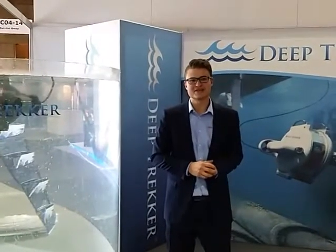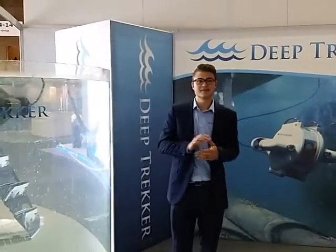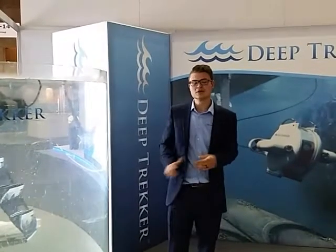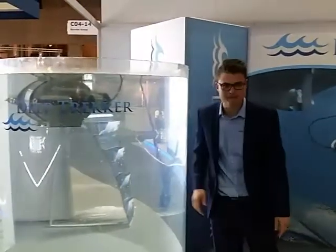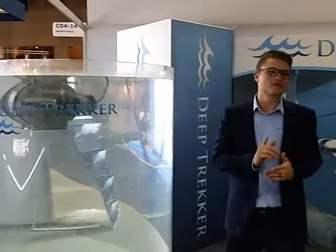Hello everyone, Cody Warner here from Deep Tracker, coming live to you from Oslo, Norway for Norr Shipping 2017. It's been a very exciting day here at the show. We had our ROV on display as always with our big water tank that brought a lot of buzz to the show, but something that was even more successful is our brand new product launch.